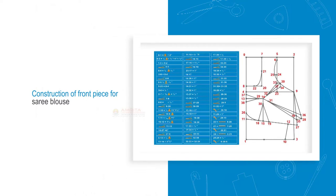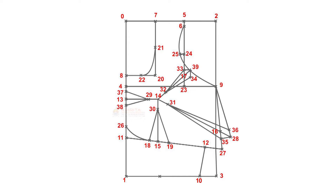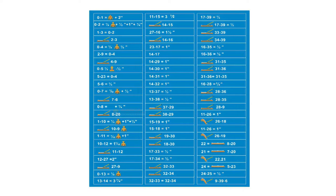Construction of Front Piece for Sari Blouse. In the previous session, we constructed the pattern for the back piece of the sari blouse. In this session, we will see how to construct the pattern for the front piece using a triangular scale based on drafting instructions.